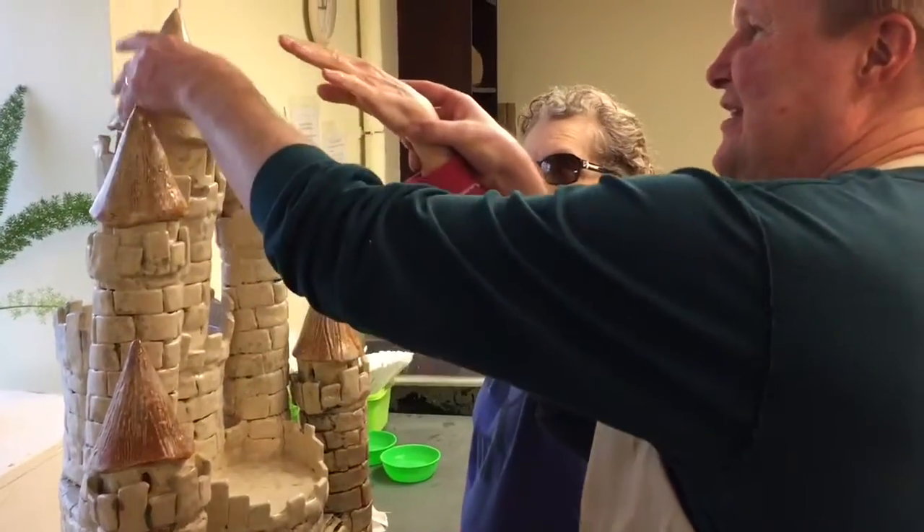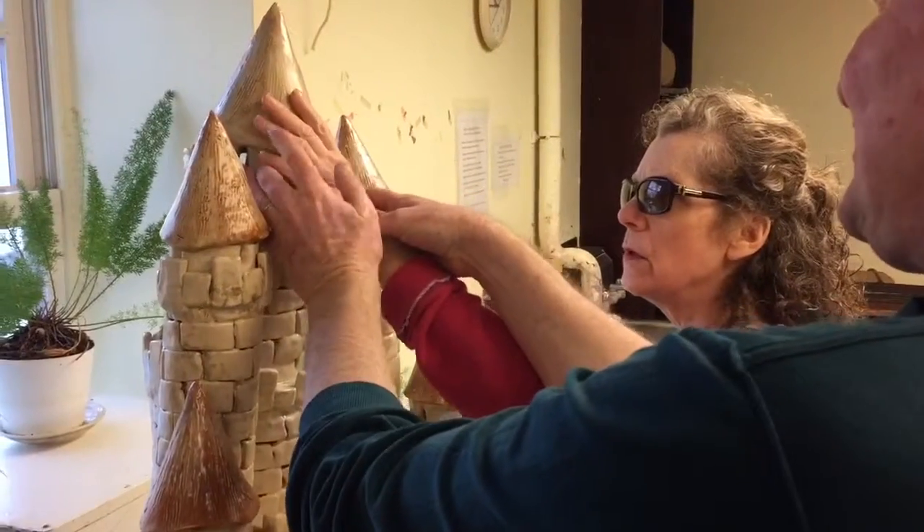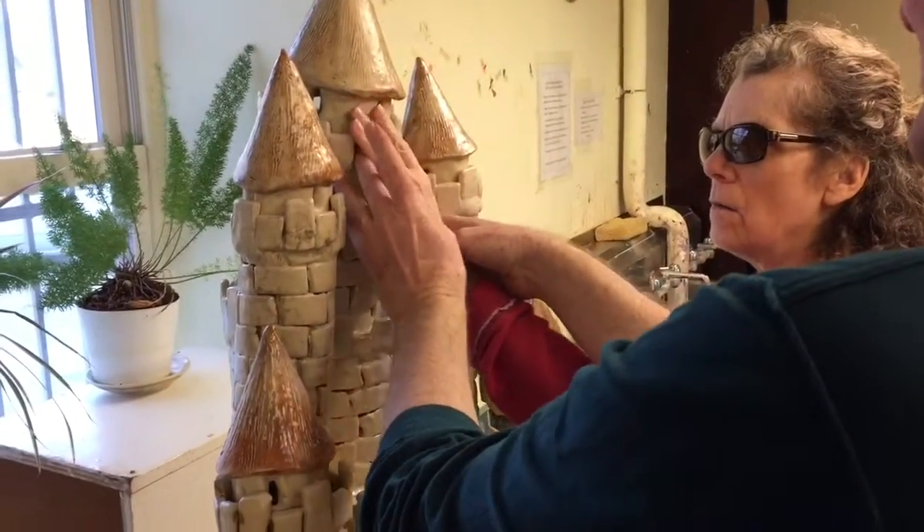It starts at the top of the castle, up here, and the pump starts here, and it drops water out here.